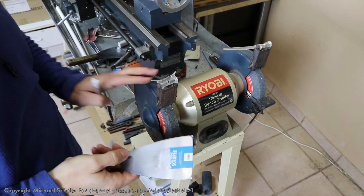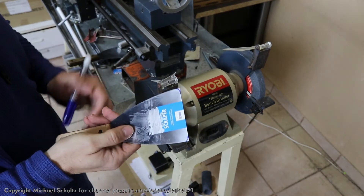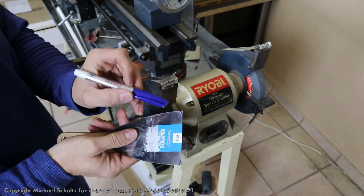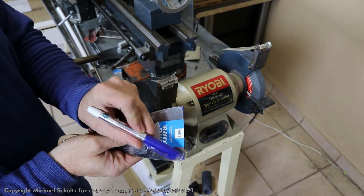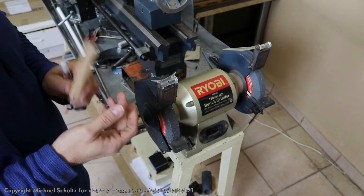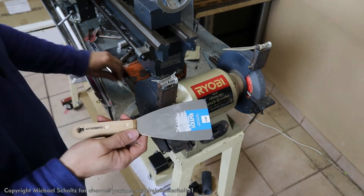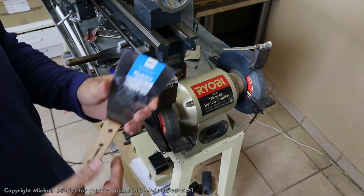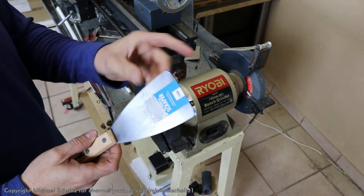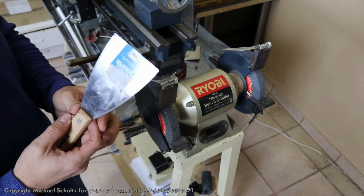Before we get into this, you're going to want to mark your scraper before you actually do it — that's what the pen is for. Just mark the edges where you want to cut off, just to give you some idea, otherwise you end up just cutting and cutting. It's not the end of the world, but you don't want to take too much off. Essentially, you just want to get rid of those sharp edges.